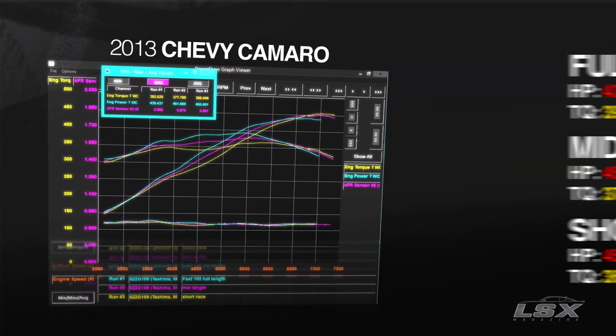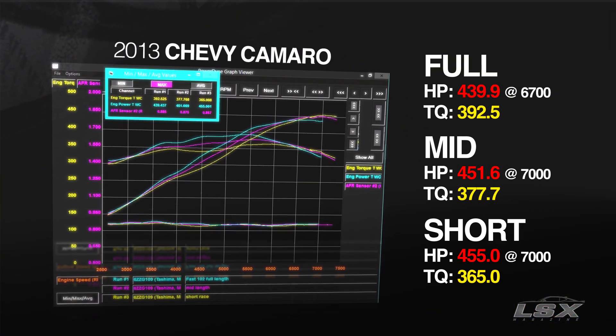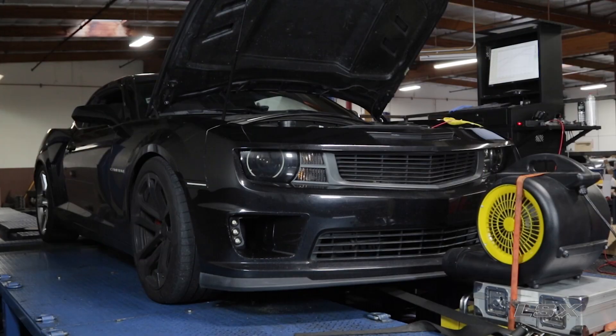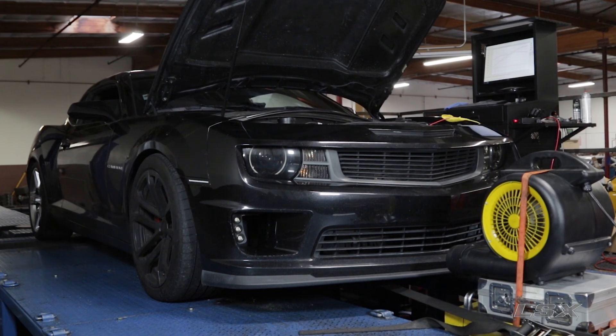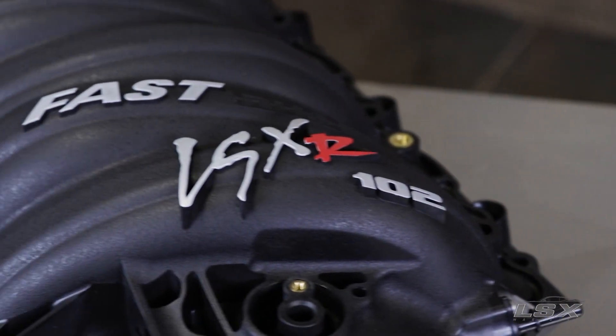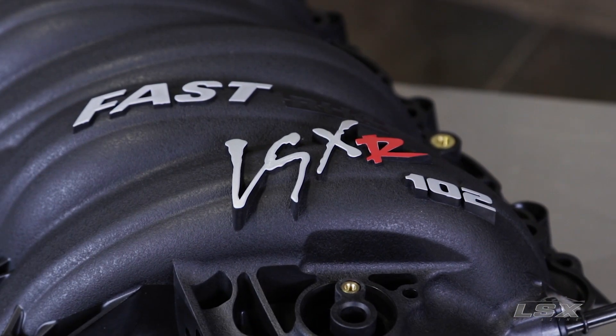Based on our dyno results, it's pretty easy to see where each of these different runner sets fits into the big picture. Whether you're running something that's strictly street, street strip, time attack or road racing, or if you've got a high stall converter in your drag car and need that extra high RPM performance, one of these sets is going to match your needs.